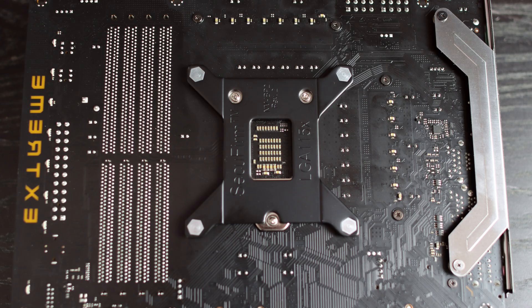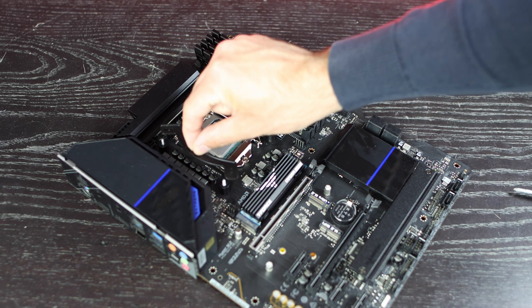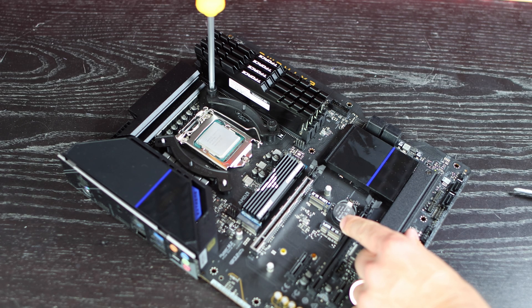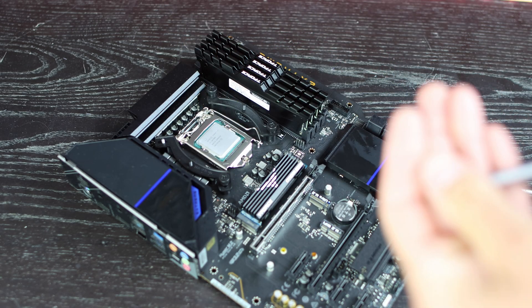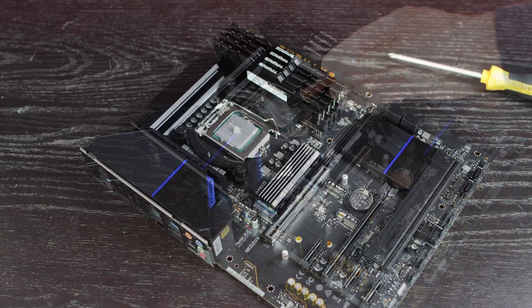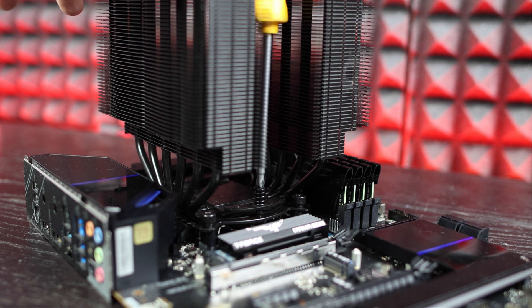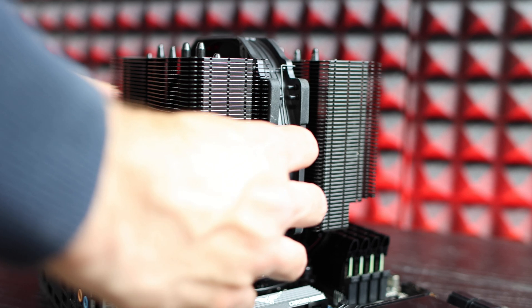Now it's time to place the cooler. First, attach the back plate at the back of the motherboard, then apply a pea-sized amount of thermal paste in the center of the processor. After placing the back plate, you'll need to install standoffs, locking nuts, and mounting screws so the cooler can fit properly. Since every CPU tower cooler has a different mounting system, refer to the cooler's manual for specific instructions. Today we're using the Noctua NH-D15 Chromax Black as our example. After mounting, connect the PWM header to the CPU fan header on the motherboard.